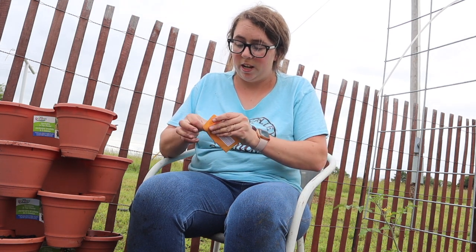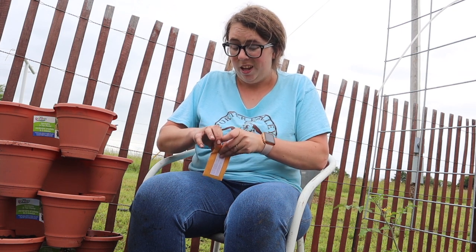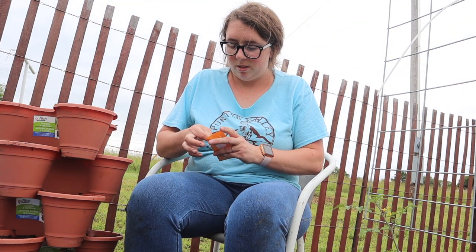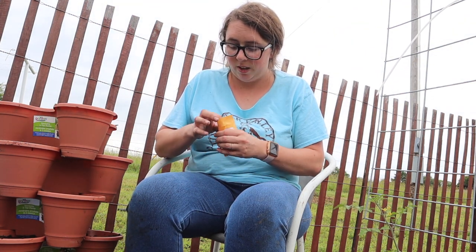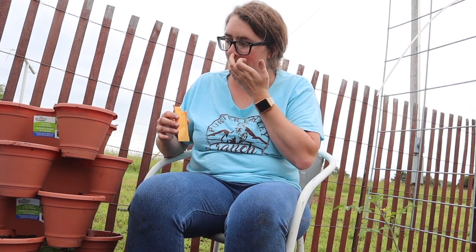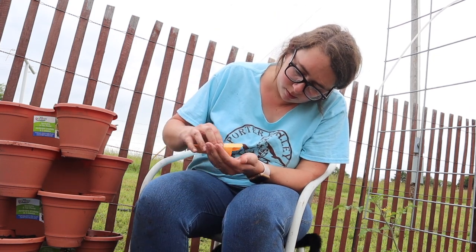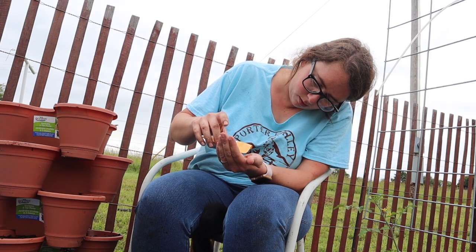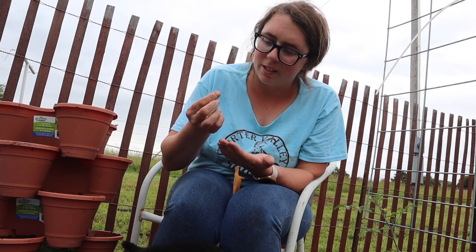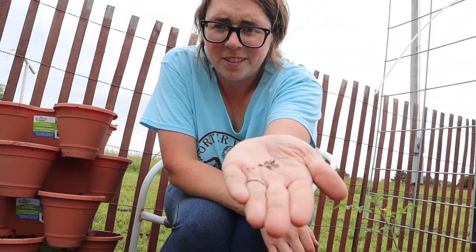I would love to propagate a bunch of that Trail of Tears beans and give some to them for their program. We'll see. These calendula have some weird-looking seeds — they're like curly and weird.